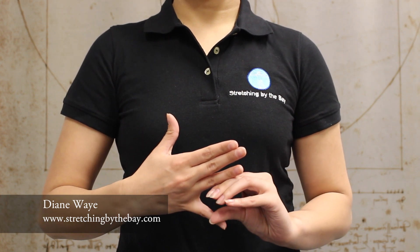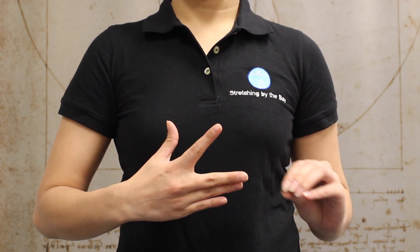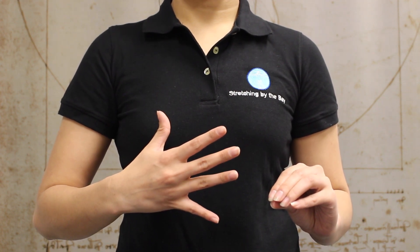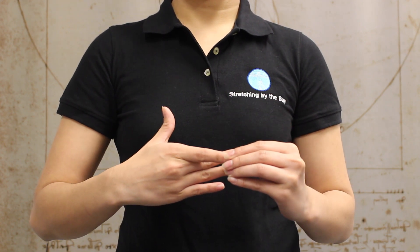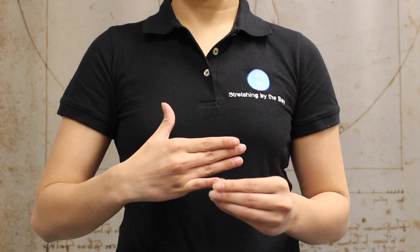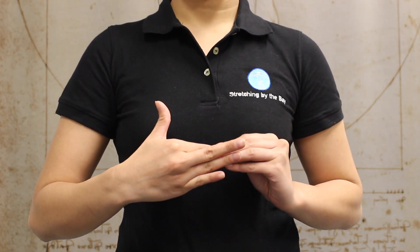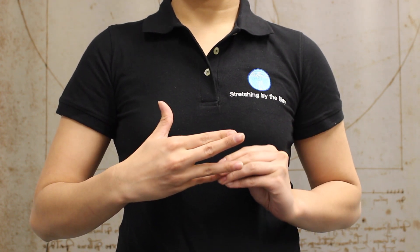Make sure you're assisting very gently — great for pianists, great for anybody who does too much gripping. We also need to take the index finger and the little finger in the directions they haven't gone yet. Go ahead and reach that index finger behind the hand and gently assist at the end. Same with the little finger — reach it behind the hand and gently assist. Then reach the index finger in front and gently assist. Same with the little finger.